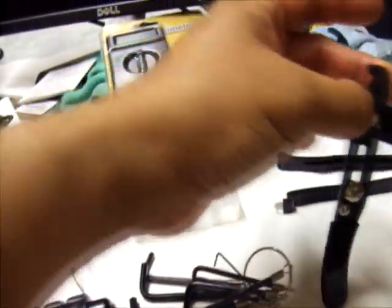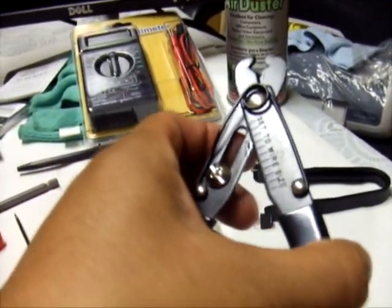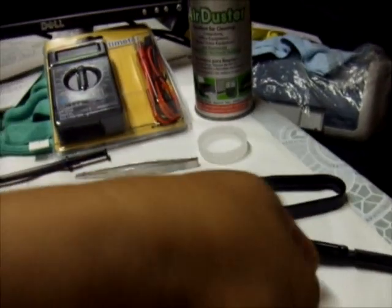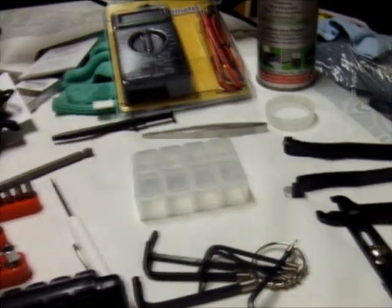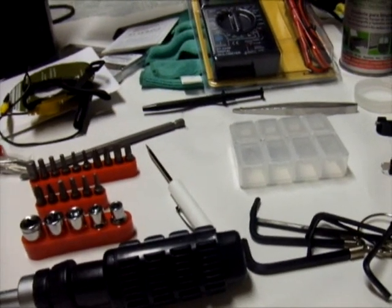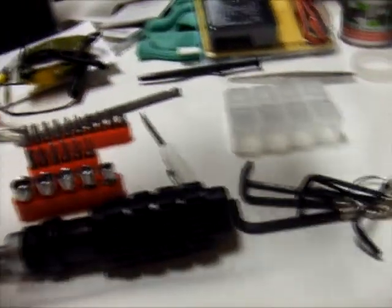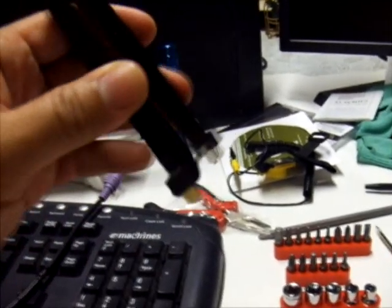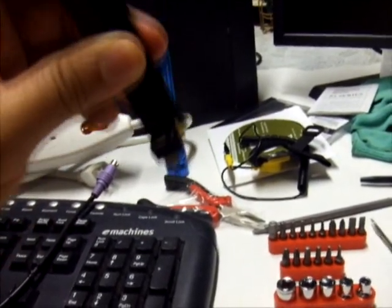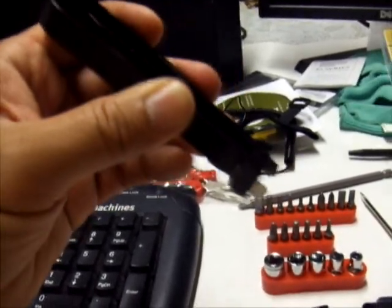We also need long nose pliers, and a wire cutter for cutting wires of different sizes. We have the gauge over here as well. The IC insertion extractor clipper is used when we're inside the PC to remove ICs from the motherboard by clicking here.